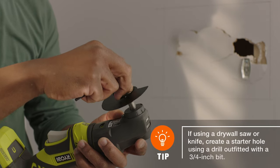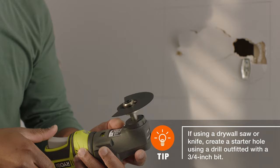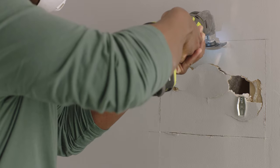Next, outfit an oscillating multi-tool with a blade designed for cutting drywall. Turn it on and plunge cut into the wall. Move slowly along the outline, letting the blade do most of the work so your cut is clean and straight.